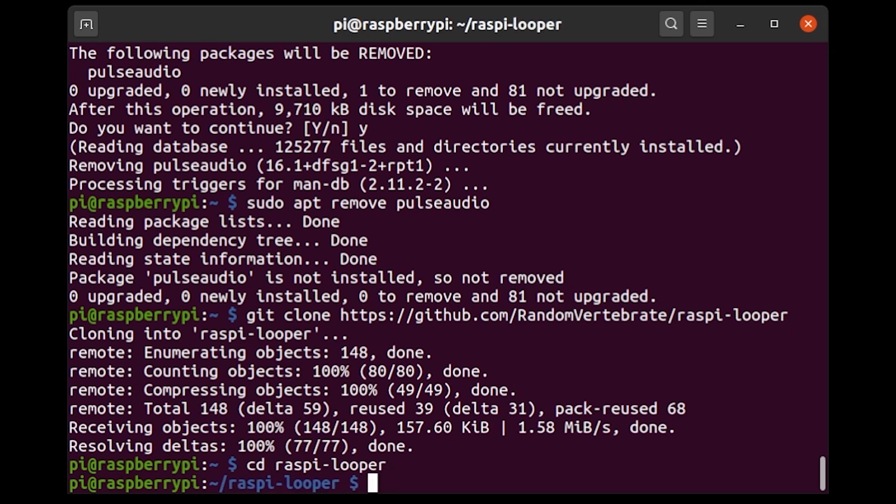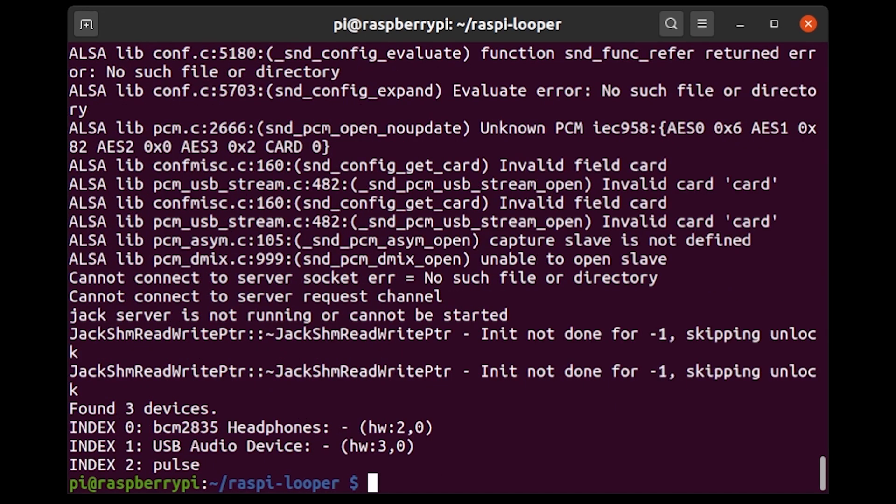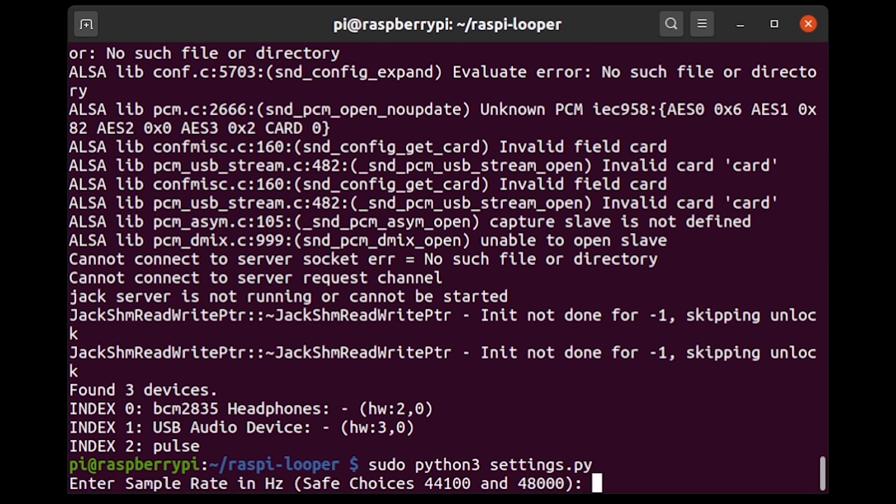The first thing I'm going to do is run a script called devices.py. What this script does is scan all the audio devices available on the Raspberry Pi and tell me which indices the Raspberry Pi — and Pi Audio in particular — associates with those. The index for our USB audio device is 1. Now we can move on to the next step, which is running a script called settings.py.